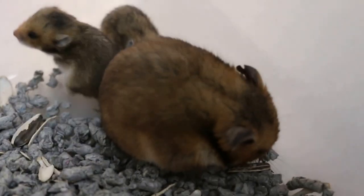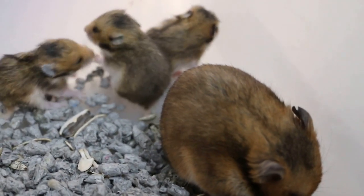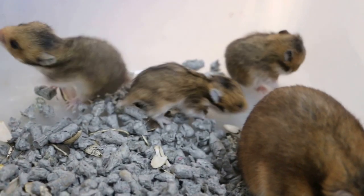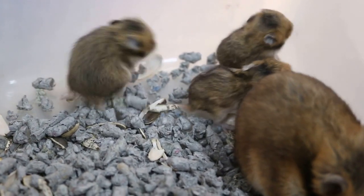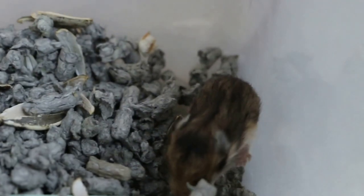She doesn't look good right? She looks dull. But I'm surprised that all four colours are her colour, because the male is golden. Those brown ones — you never know, when they grow older the colour might change. Around what month can you tell the gender?